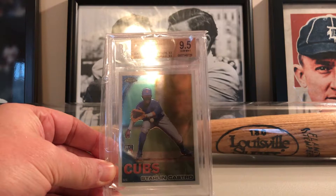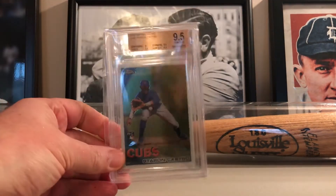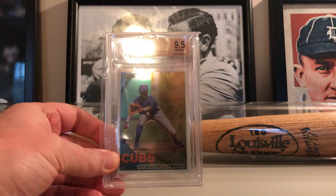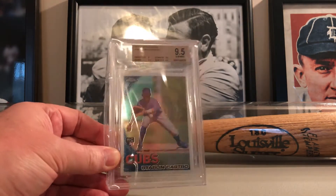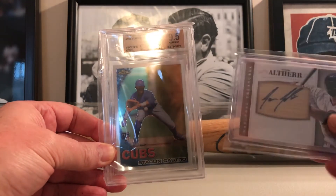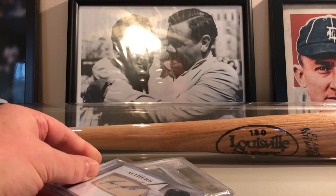Judging by the rarity of the card and the player, not a horrible player, but I expected a little bit more. We'll see how the next box goes — they can't all be great. I don't have his rookie so at least that's a plus. There they are, the two hits. I'll be back with more, thanks for watching, peace.